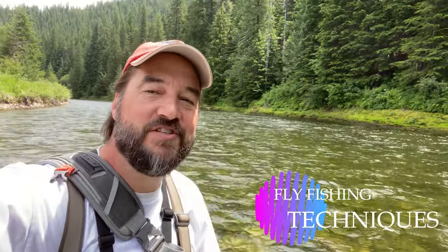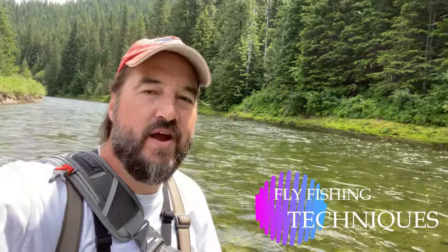Hey, how you doing today? Today I'm fishing the St. Joe River and I thought this was a great opportunity for some of you beginning fly fishers out there to show you how to do an upstream mend.